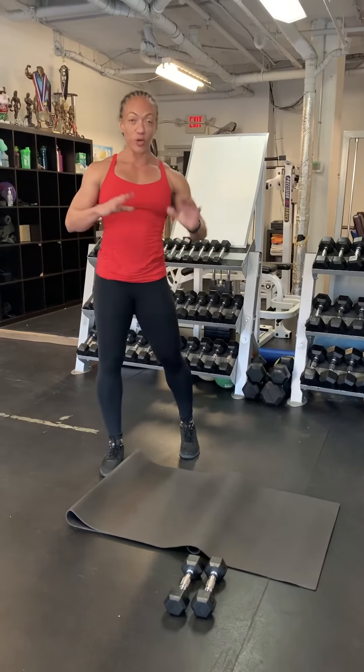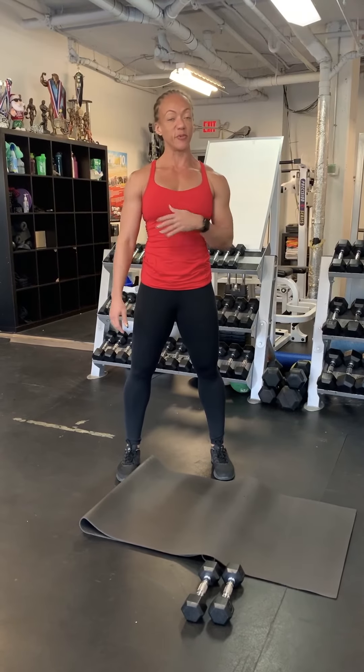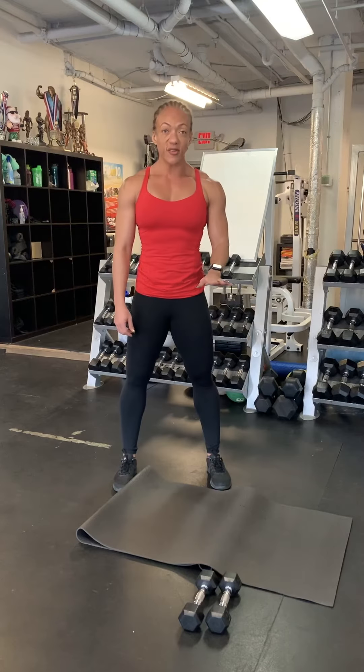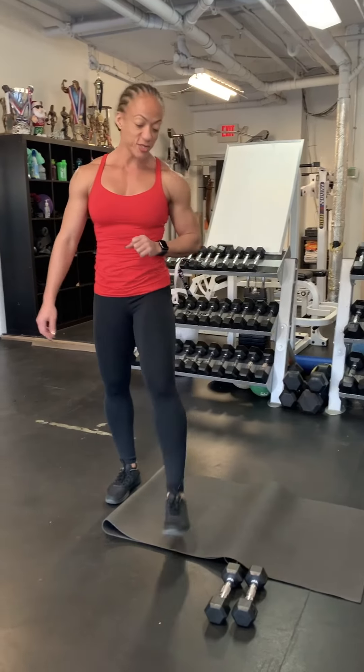So this is the cardio portion. Today it's not super fun — it has only two exercises, but you really don't need much more. You're going to set your timer on a one-minute-on, one-minute-off basis: one minute of thrusters, rest for a minute, one minute of burpees, rest for a minute — repeat.